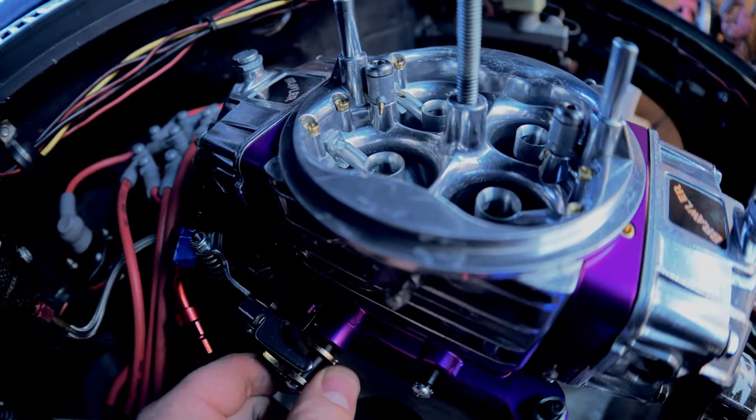First time — fired right up! Idle is high, but it's cold so we'll see how it plays out as it warms up. Using the idle screw to bring it down. Float levels look good — right in the middle on both sides, that worked out great. I'd like to be around 1,100–1,200 RPM idle. We'll keep it there for now and let it warm up. Both the front and rear throttle response feel pretty responsive.